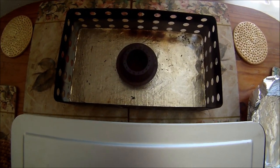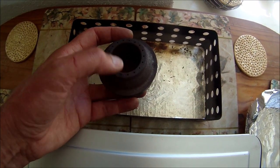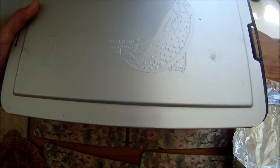Now this is the burner, and it's got this little gadget here. The idea is that you fill that up to the brim with methylated spirits, light it, and then pop your smoker on top.